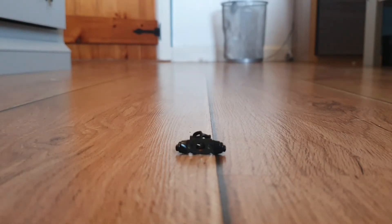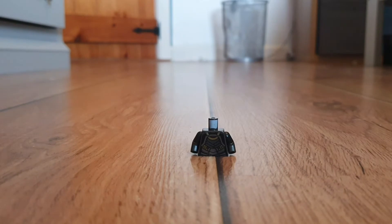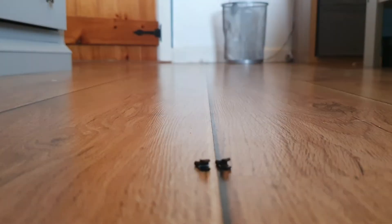Second, you want to get these shoulder pieces. Third, you want to get this body piece. Fourth, you want to use two black hands.